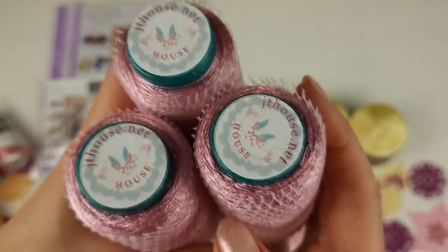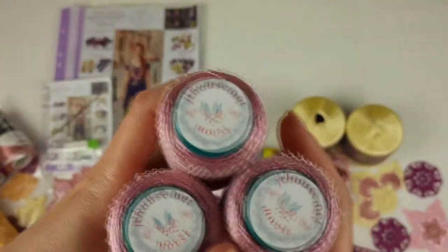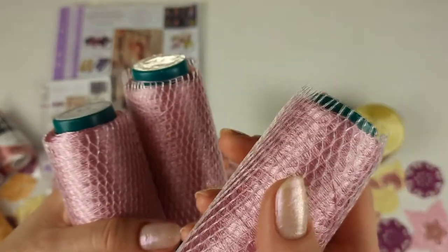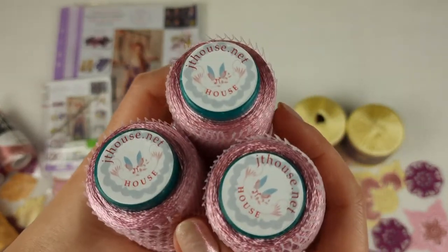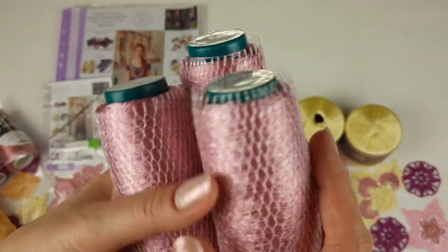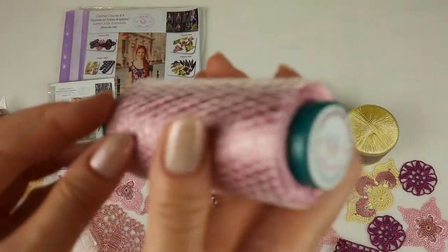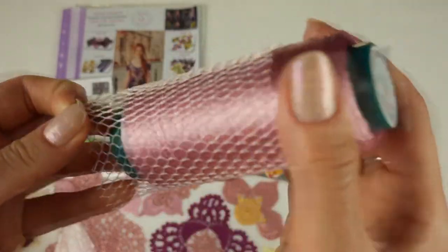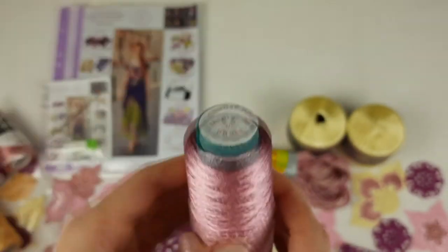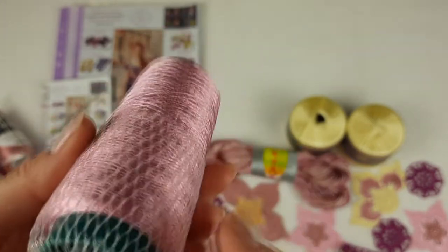After we have Italian viscose, light pink. Each cone has 50 grams. I did this just for my client because she needs to join three threads together of this thread, since it's a thin Italian viscose thread. That's why I am sending three cones. We have light pink — you can pull down the grid and place it in the middle of the cone, and then place it on the floor, and gradually you will use this thread. The number of this color is 39086.